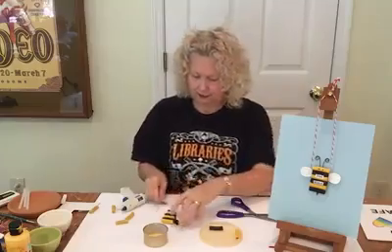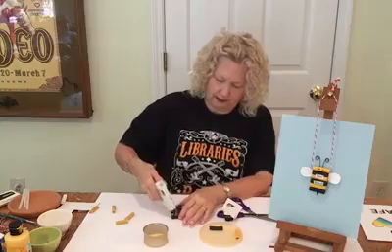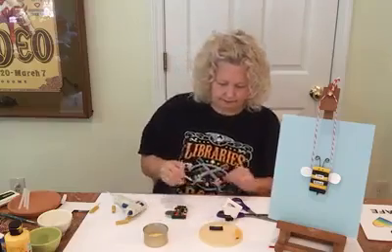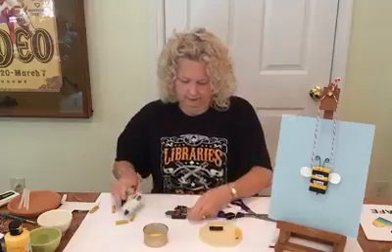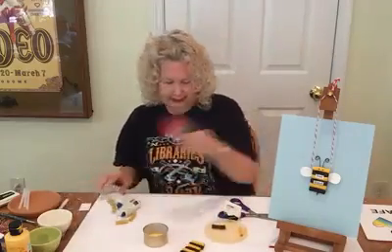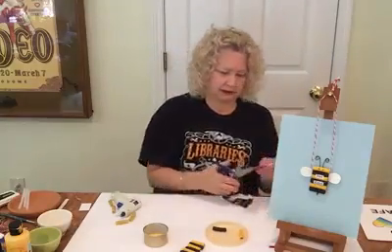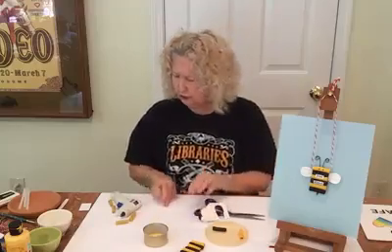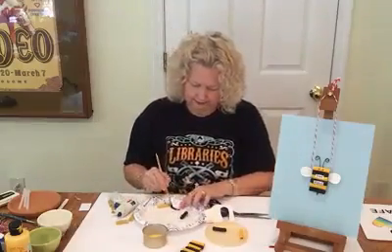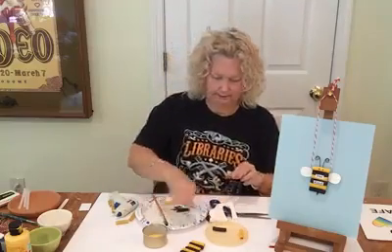We're going to put those on the back of the bee. Turn it over, put two little dabs of glue on there, and put your wings on just like that. Another thing: you need a stinger for your bee, so just cut out a little triangle and take your black paint and dab it over it. We're going to let it dry.